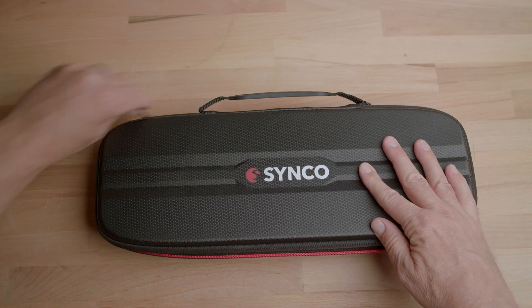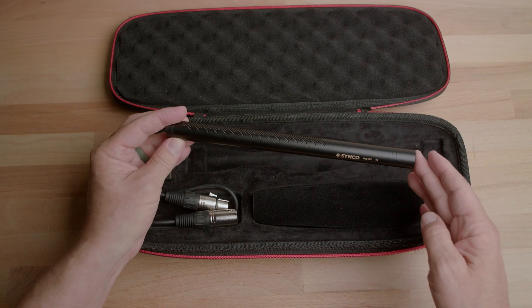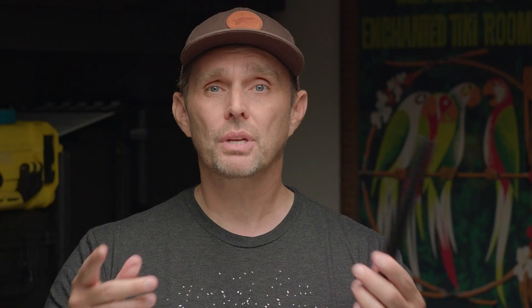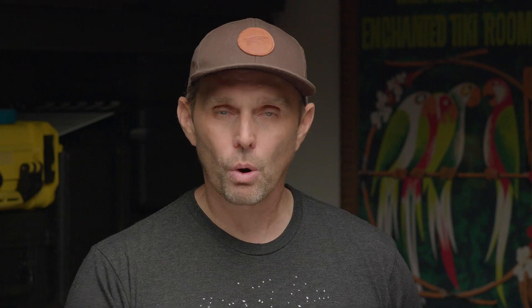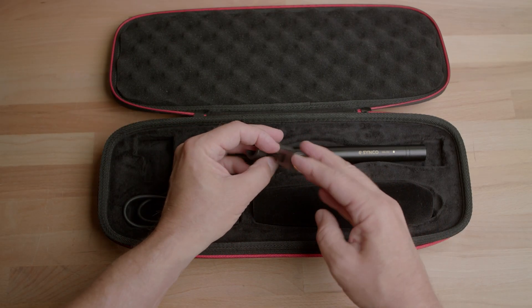If you open it up, you will find the Synco Mic D2 Microphone. It comes wrapped in plastic — I've been using it on some film shoots so I've taken that off. It comes with an instruction manual that I read and I lost, so I don't have that anymore. It comes with this mic stand adapter with a 5/8 inch thread at the bottom, and it has a little adapter that you can take out and swap for a smaller thread.